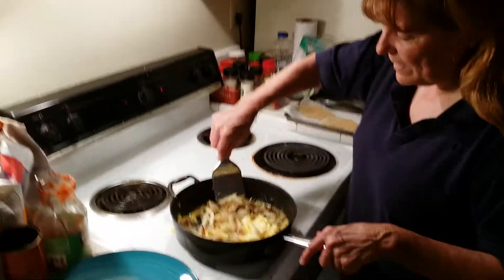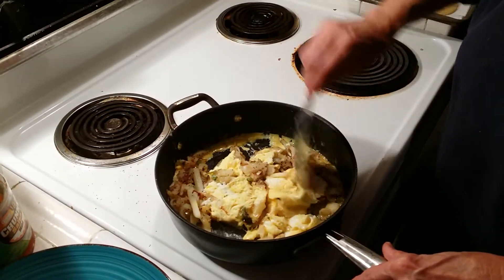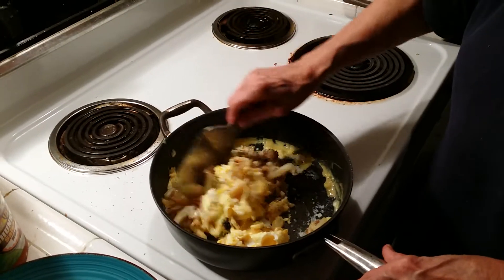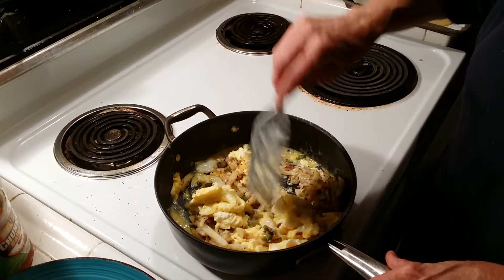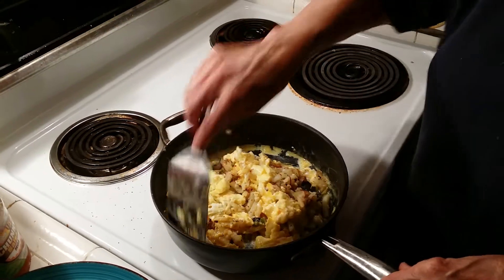And you can see this makes a lot. This is about six eggs, four potatoes, one garlic clove, one pepper, and about a half onion. And you just fry it a few minutes.